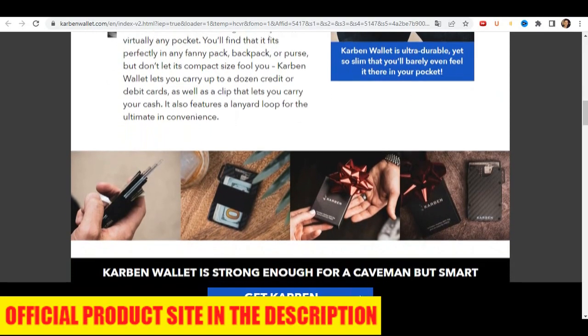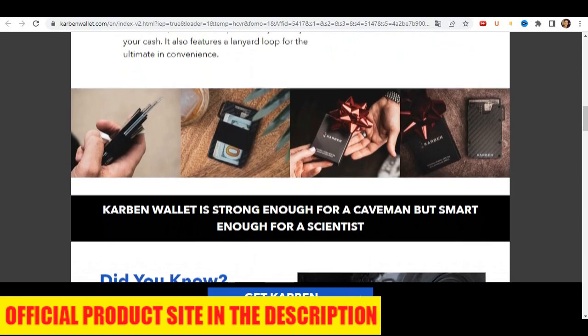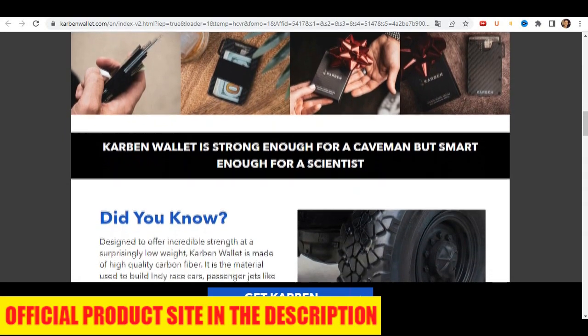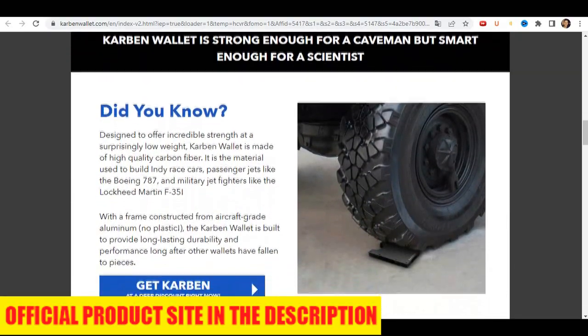It's small enough to carry in almost any pocket. You'll find it fits neatly into any fanny pack, backpack, or purse, but don't let its compact size fool you. The wallet lets you carry up to a dozen credit or debit cards, as well as a clip that lets you carry your cash.